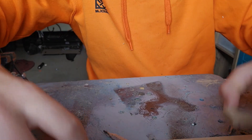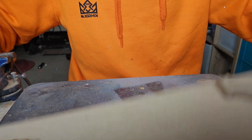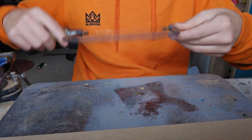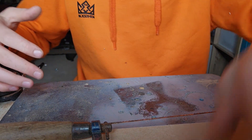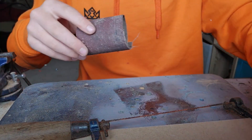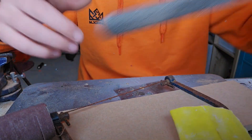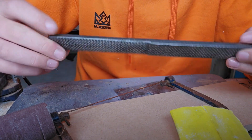The materials I'm using is just a bit of MDF, a coping saw to cut it, and then obviously your pen and paper and a couple of different grits of sandpaper. That's pretty much all I'm using. I've also got a rasp file which I picked up at a car boot sale for about a pound, and that works a lot for removing material very quickly.